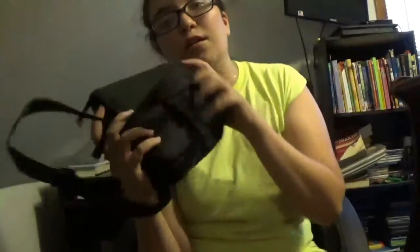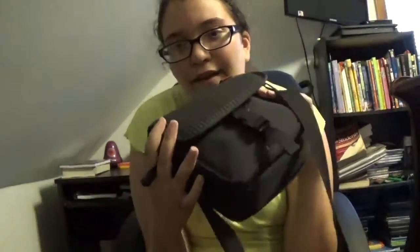Hey guys, what is up? Taisha Vlogs, and there's going to be a lot of sit-down videos coming. Today's video is: what is my camera equipment I use, aka what is in my camera bag?